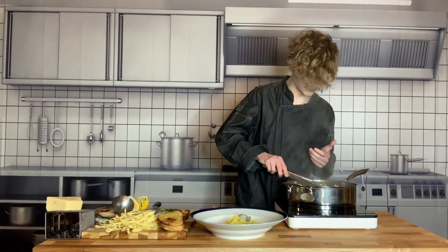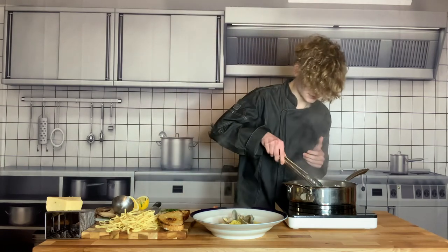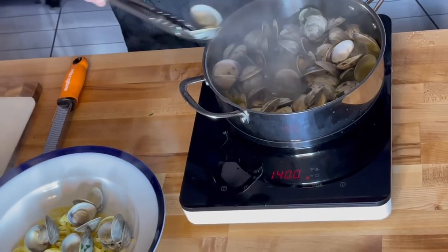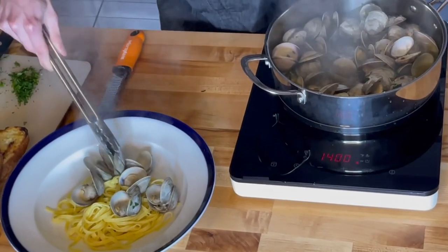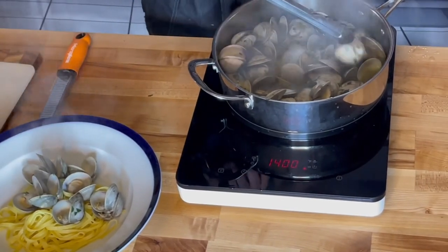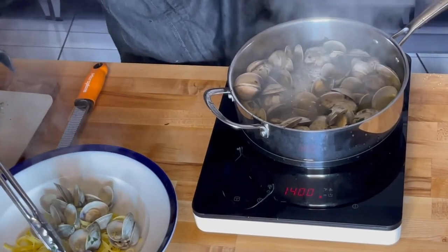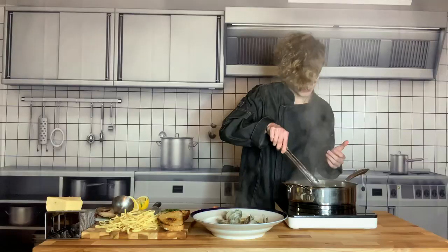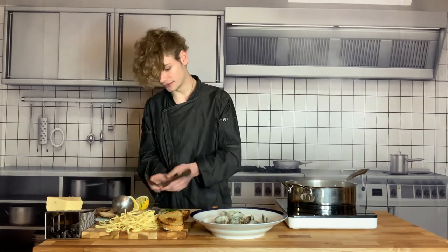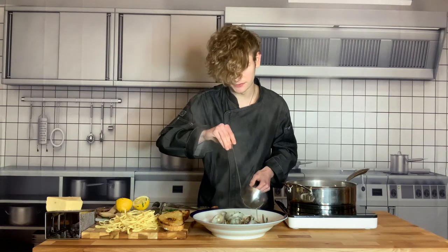Now it's time to serve. Just take your clams and start grabbing some pretty ones — since there are so many you can pile them on. Clams are just so much fun and so delicious that your portion of clams will quickly turn into more clams than pasta. If any of these don't open, don't eat them — they're dead. Add a couple more clams, give it a stir, and then add a little bit of the clam juice with a ladle to give it a nice fresh sauce.